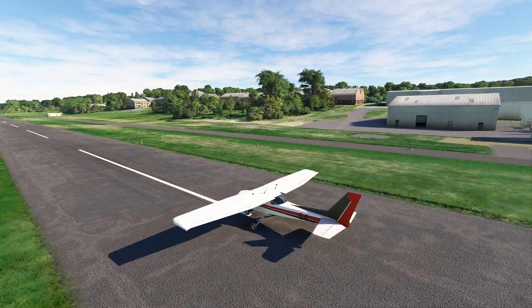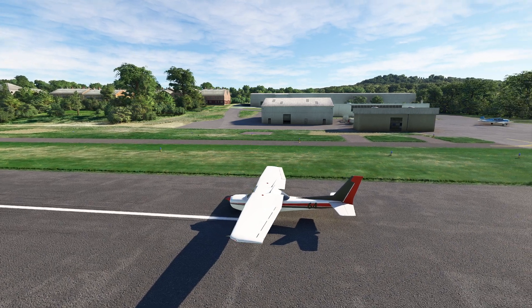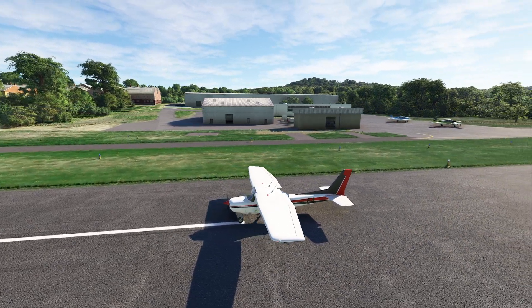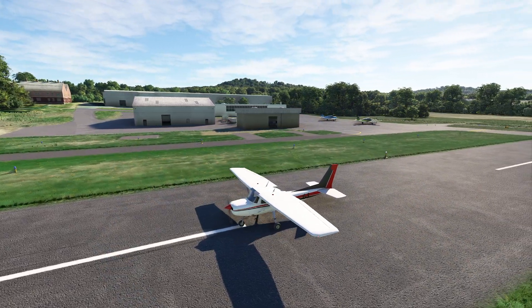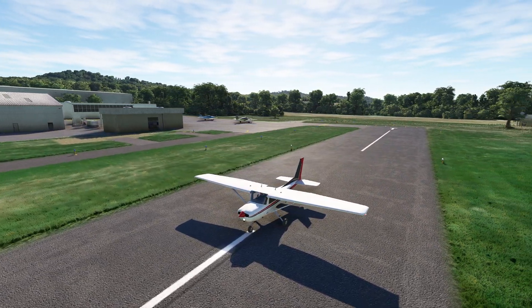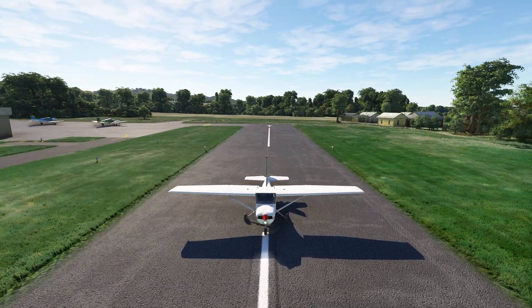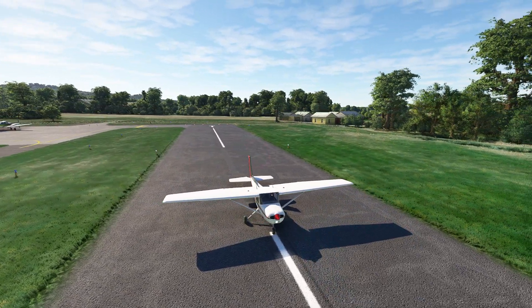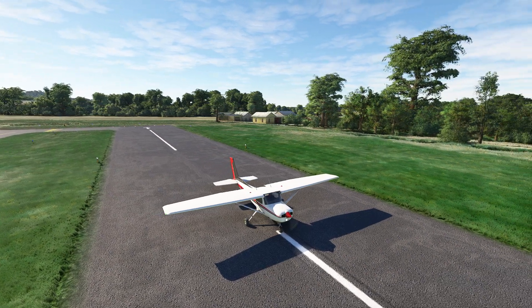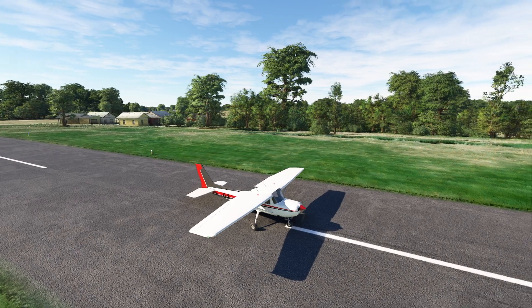Hello, everyone. In today's video, we're going to take a look at the importance of taking off into a headwind. This is a common technique. Most people think when we're taking off and landing, we always want to fly into the headwind, but just kind of take that for granted — just how critically important it is. So what we're going to do is a really simple experiment with our Cessna 152 at lovely Ellington Airport. It's a simple airport for this purpose because it's so darn short, and we've got a 152 to really scare the crap out of us.